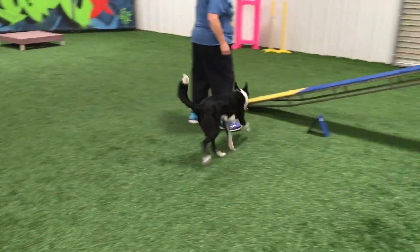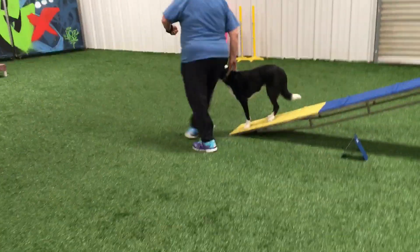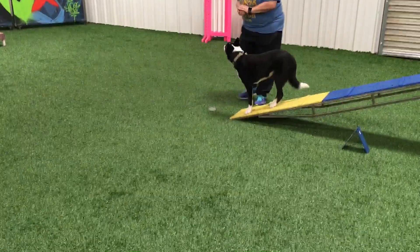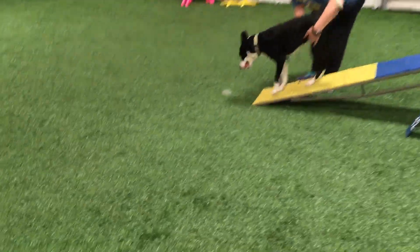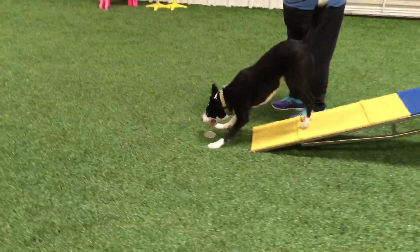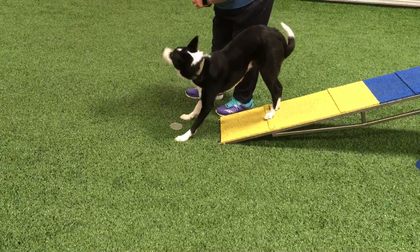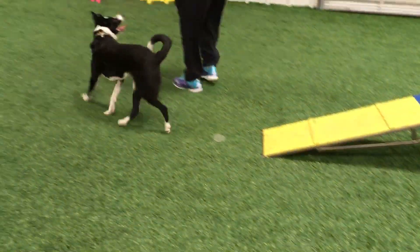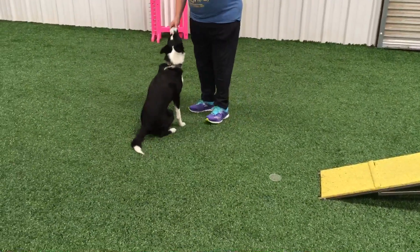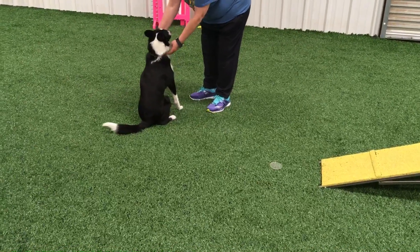Good job! I'm going to work her target down here at the end a little bit because it was a little sticky. Let's back up a little bit. Are you ready? Target — yes, yes, yes, yes! Good job! Awesome, break! That's better — that's what break means: not to take another obstacle. Good job!